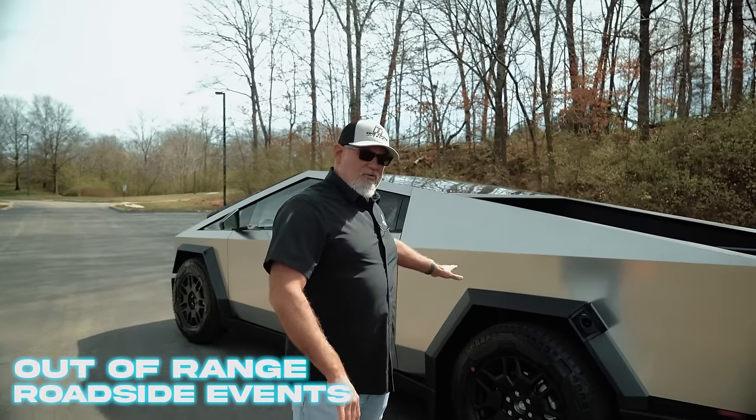Shifting in the Tesla Cybertruck is a little unconventional. In the Model 3 and Y you used to have a shift stalk, and in the older X and S there was a shift stalk as well. The shifting has been moved to the center screen in the Cybertruck. You'll see the little car icon on the left-hand side of the screen. To shift into drive, simply swipe the car icon up — it'll indicate Drive. To go into reverse, pull it all the way down — it'll indicate Reverse. To go into Park, simply press P and it'll place the vehicle back in Park.